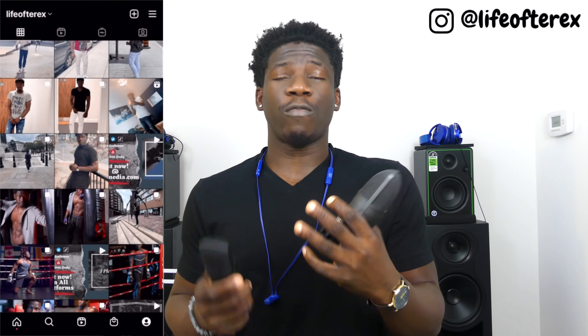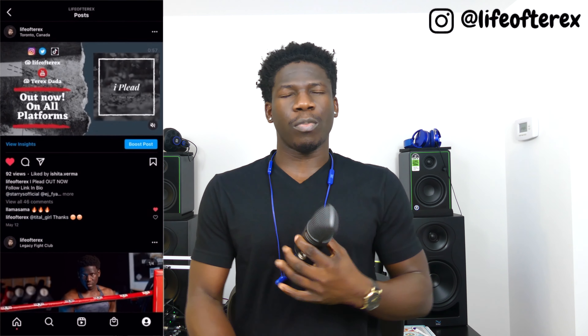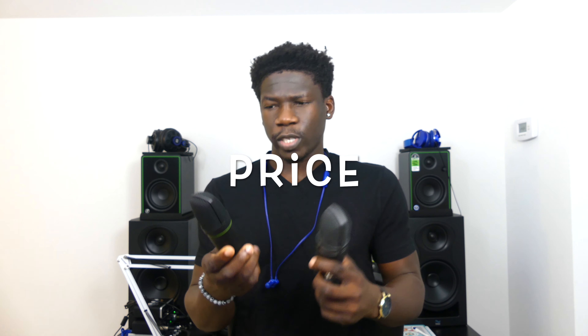It's very important for you to know that I do have full reviews on these two microphones — they are linked right below the like button and also in the cards. If you want to pick one of these up for yourself, I have links in the description box below where you can get these two microphones and also anything else you see behind me.